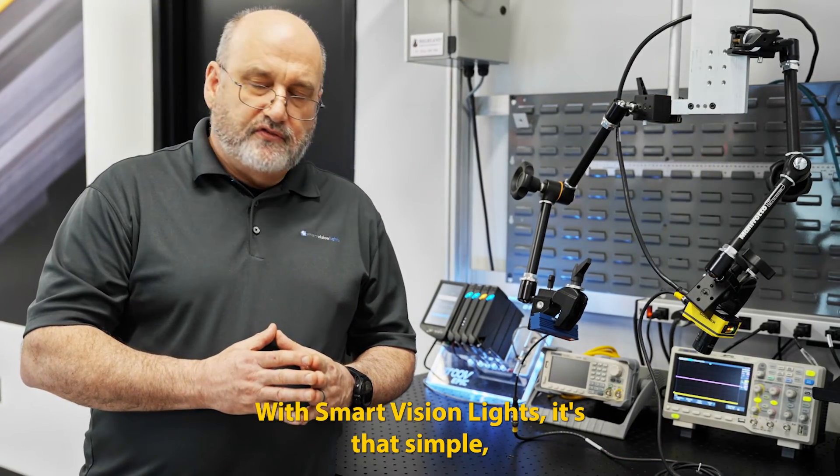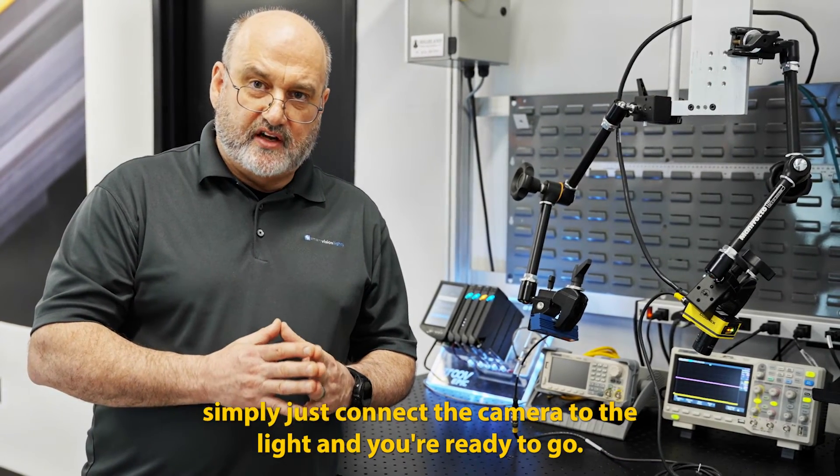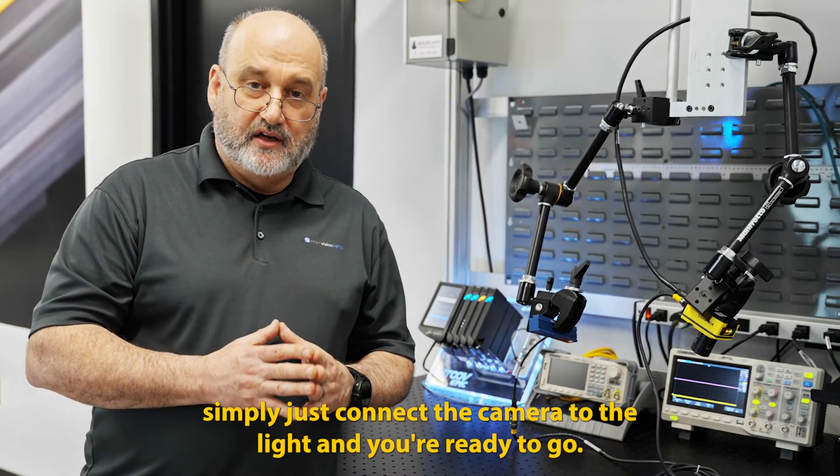With Smart Vision Lights, it's that simple — just connect the camera to the light and you're ready to go.